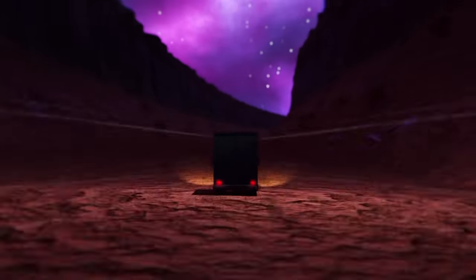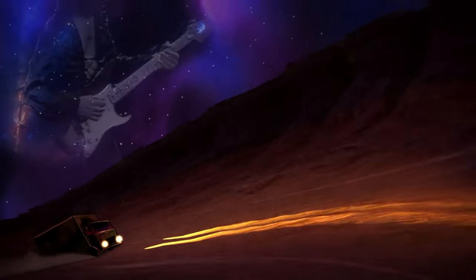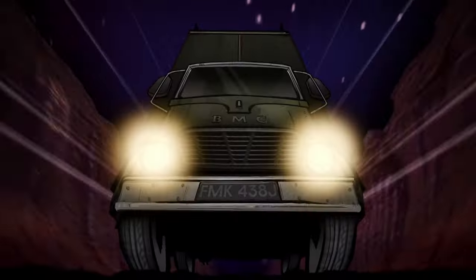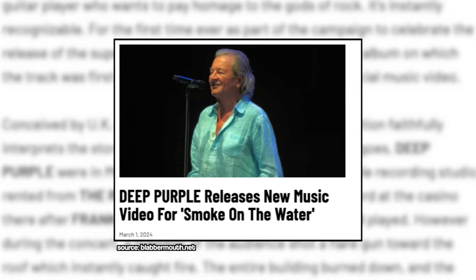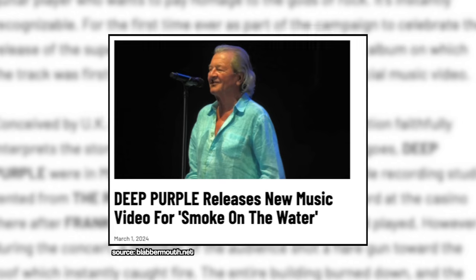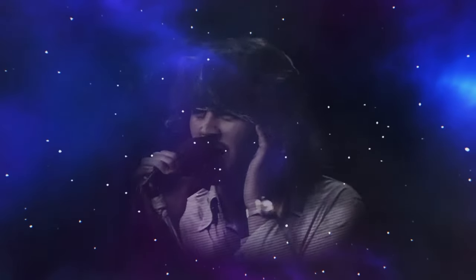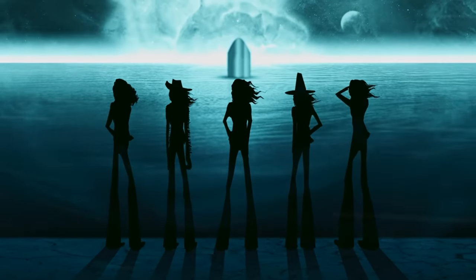Here's something else that's crazy and needs to be shared. Deep Purple never originally released a music video for Smoke on the Water. It wasn't until last month, March of 2024, that they actually put out a music video. It's a really cool video — half animated footage, half old concert footage — but the video was created around a remixed version of the song done by none other than Frank Zappa's son, Dweezil Zappa. The rabbit hole just always goes deeper.